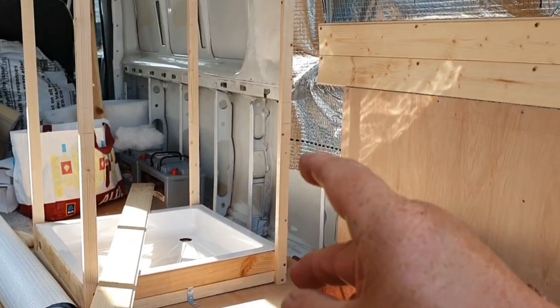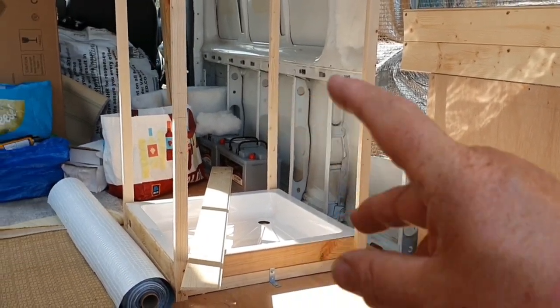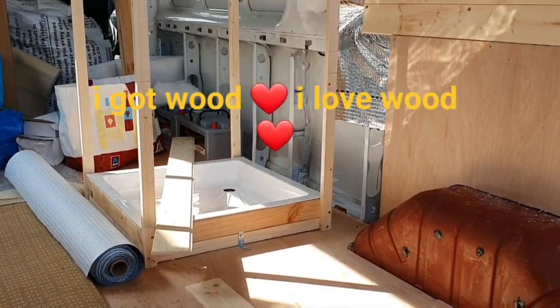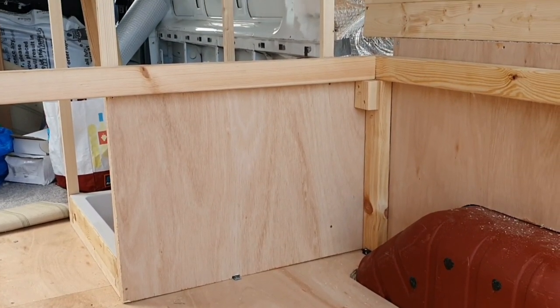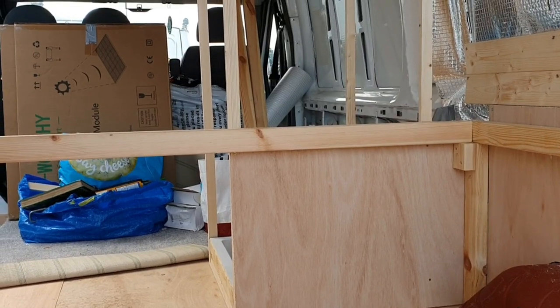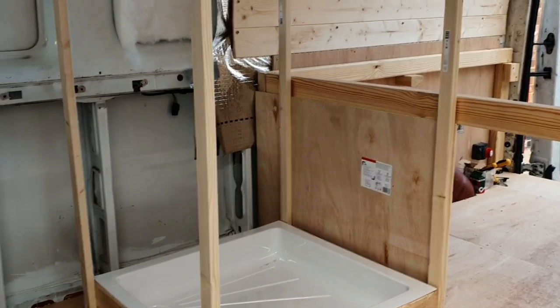I think what I'll do is put that bottom piece of ply in there and make the gap at the back so it's a flush fit underneath there. That's the bottom panel on the shower on the outside. It's taking shape now. Let's look at it from the other side — yeah, that's looking good.